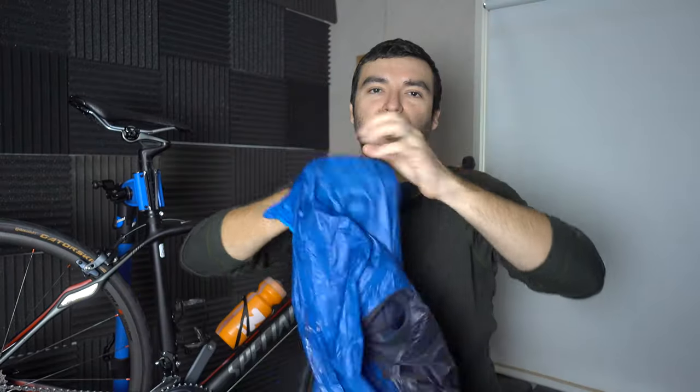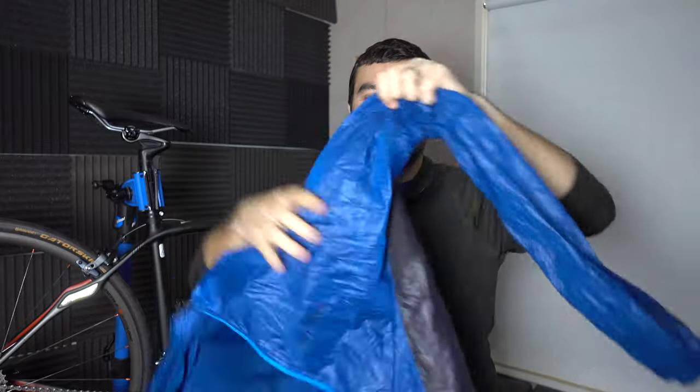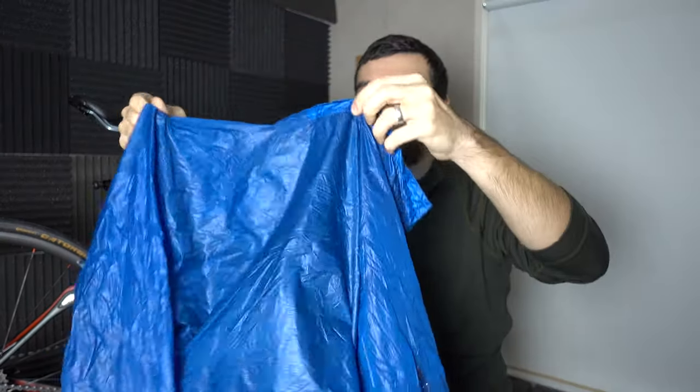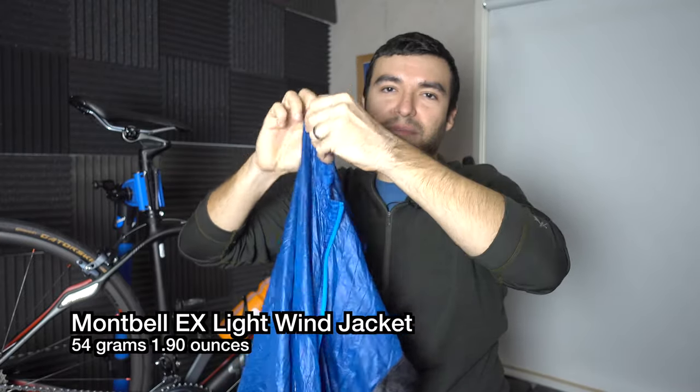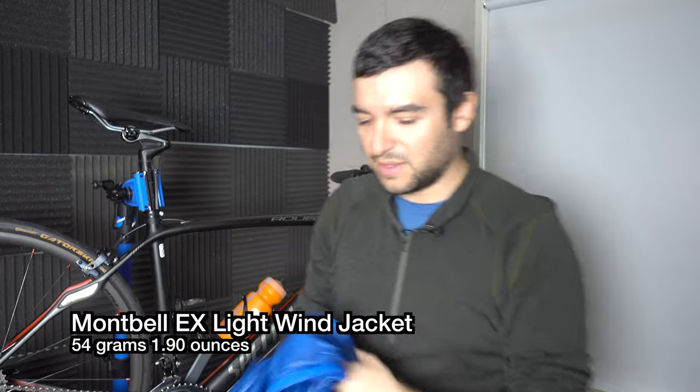Then I'll also put on this — it's somewhat of a VBL, not a full VBL because it's got breathable pit zips, but this is a jacket I'm wearing all the time: the Montbell Tachyon jacket, the one without the hood. This is my main wind blocking layer during the day, and then when I'm getting ready to go to bed at night I use it as my VBL.